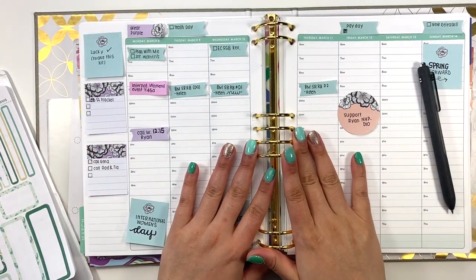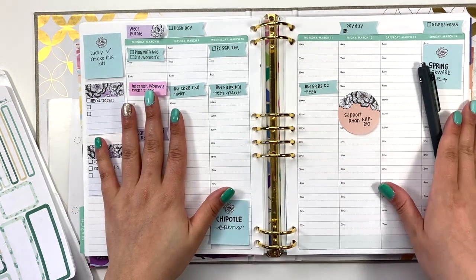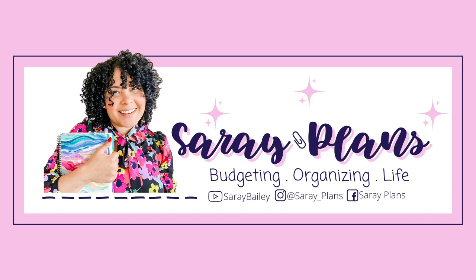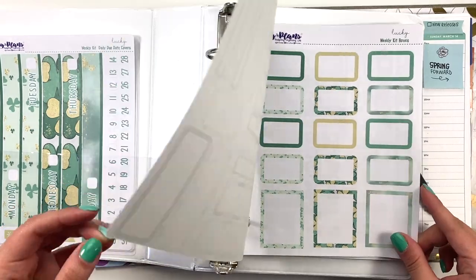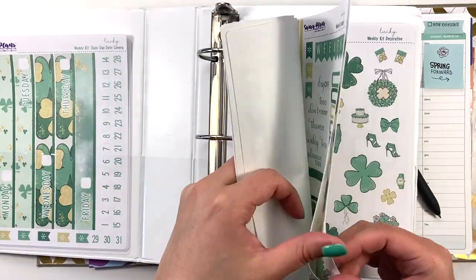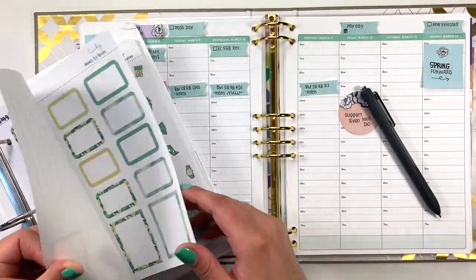Hey friends, welcome back to my channel. This is Saray at Saray Plans, and in this video we are planning the week of March 8th through March 14th. Thank you guys so much for joining me today. For this week I'm going to be using a kit from my Etsy shop called Lucky — it's one that never actually made it to the shop, but I'm excited to use it. Let's go ahead and get started with the headers.